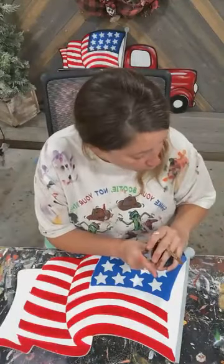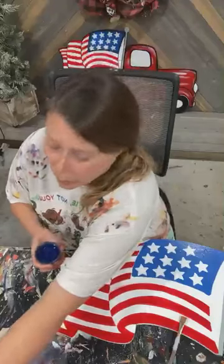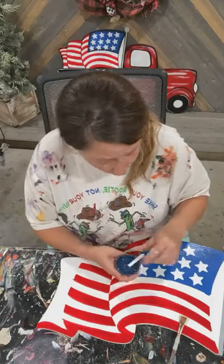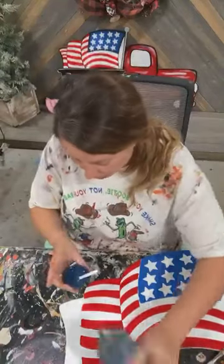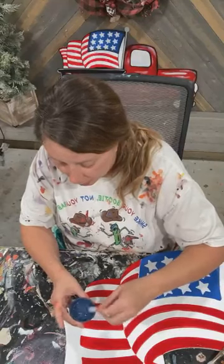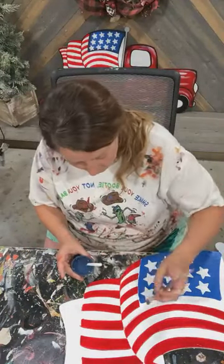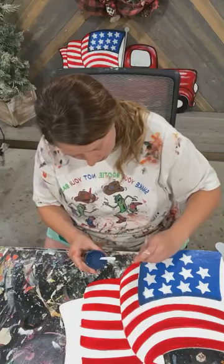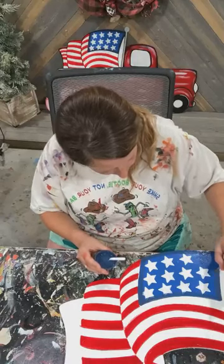I'm going to Windex this first. The reason we Windex — in case anyone's new — is we use exterior latex house paint and the paint really likes to separate on us in between coats. We just Windex it and wipe it off with a microfiber cloth. The reason I use a microfiber is because a regular rag or kitchen cloth leaves cotton fibers behind that get stuck on top of your CNC-etched lines, and then your script liner gets caught on those fibers.